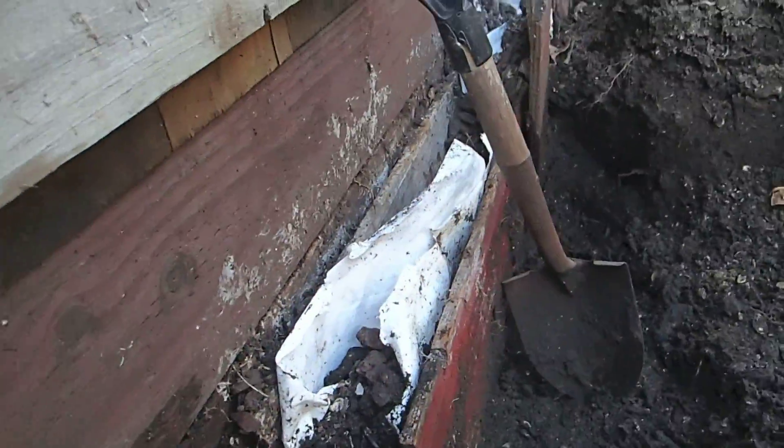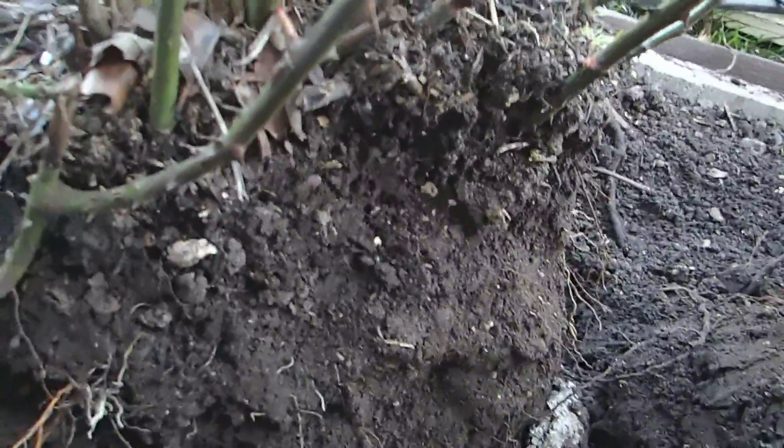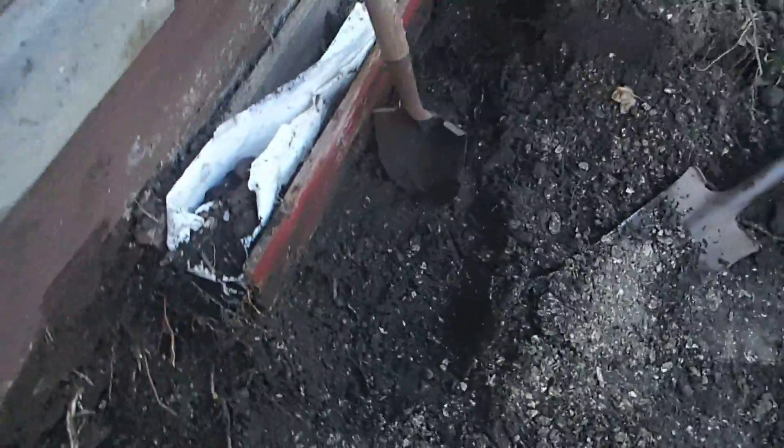So here I've dug out where the fifth bush was — this guy right here. You can see he's got pretty long roots to him, well maybe you can't because I'm too close. Here he is. He's got pretty long roots, good 16 inches or more, and I took him out of here.